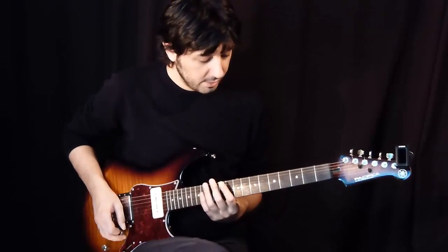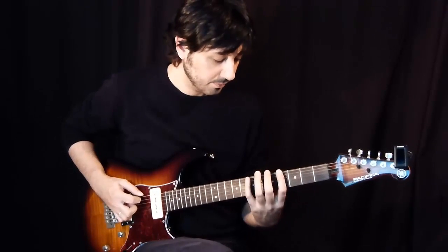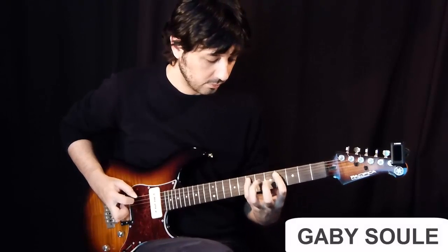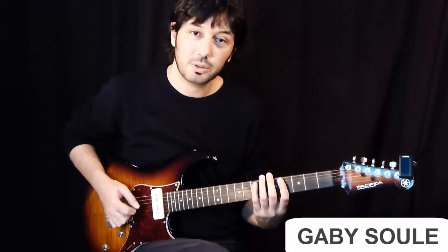And it's in C-sharp minor, so with distortion it goes like this. That last note you can play with a harmonic — a pinch harmonic with your pick.